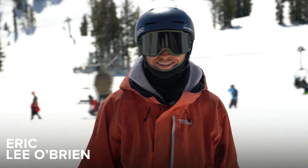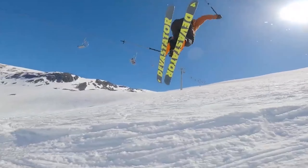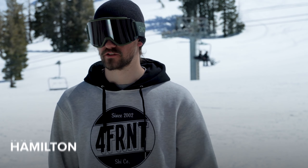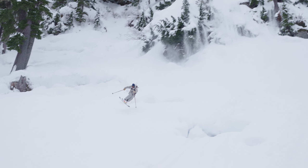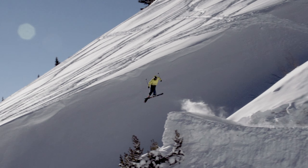It's a perfect name for this ski. This really allows you to just destroy and devastate all the different terrain you're gonna find on the mountain. It's super stable, it crushes cliffs, wind lips, landing switch, side hits, backcountry jumps.